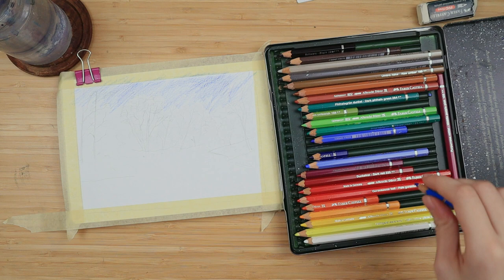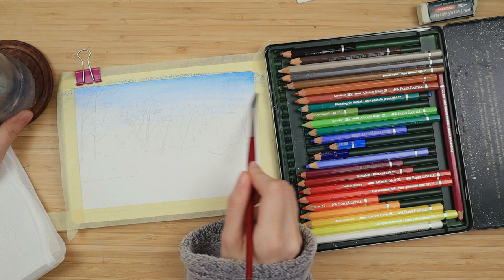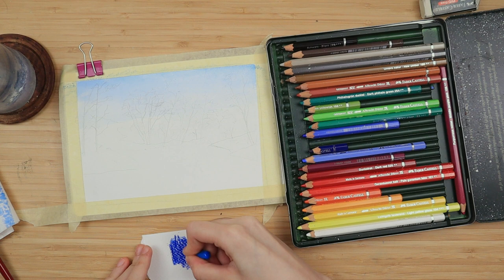I have taped down my sketchbook with some masking tape and I start by coloring the sky very loosely with some talo blue. I focus it mostly on the top of the page, that way it's more saturated on the top and less towards the bottom, making a very easy and simple gradient look.